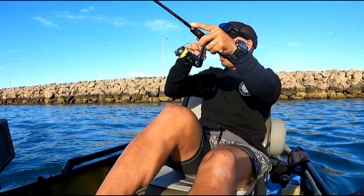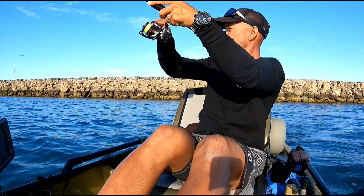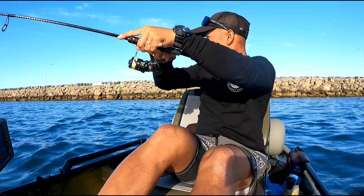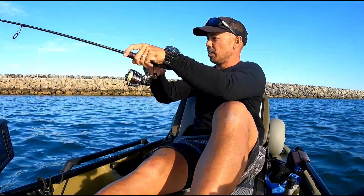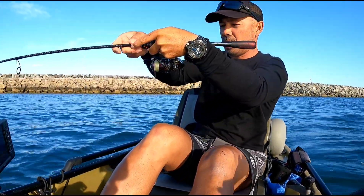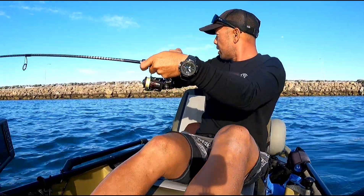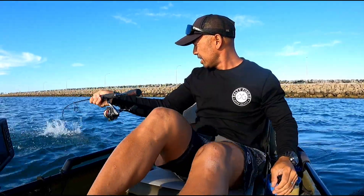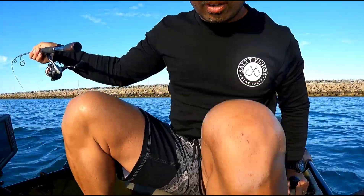That's got to be a skippy, has to be - by the way that hit might take it away from the rocks. The wind's blowing me all over the place, it's supposed to drop but it's a little bit breezy out here. Oh yeah, I haven't landed yet - did you see that drag just moving? Plump plump plump on light gear. You know what it is guys, it's a snapper!